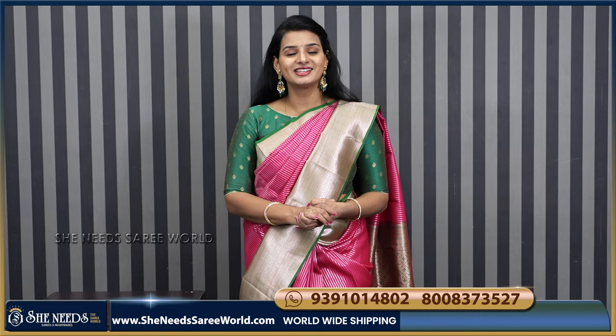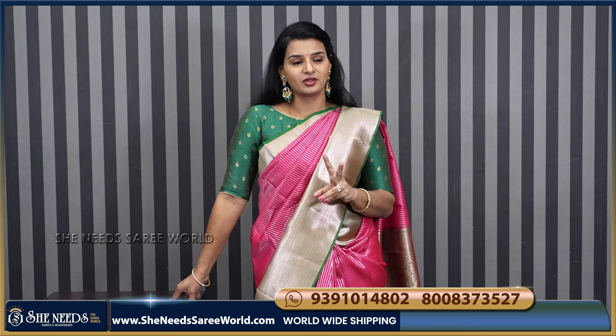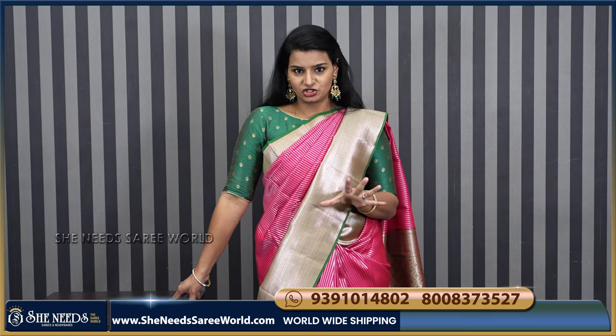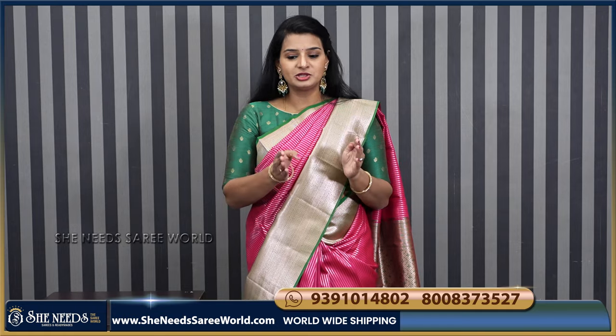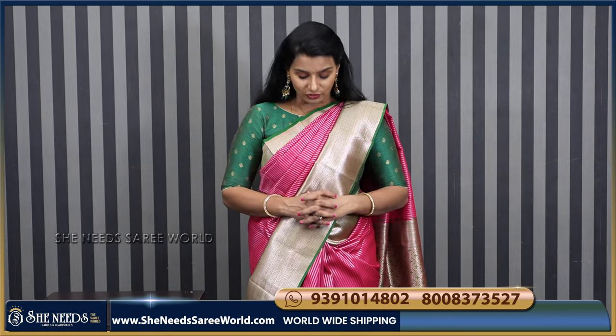I think it's a different range. Like ₹1,100, ₹1,200, ₹1,600 — it's between the ₹1,000 and ₹1,600 range. It's very beautiful.